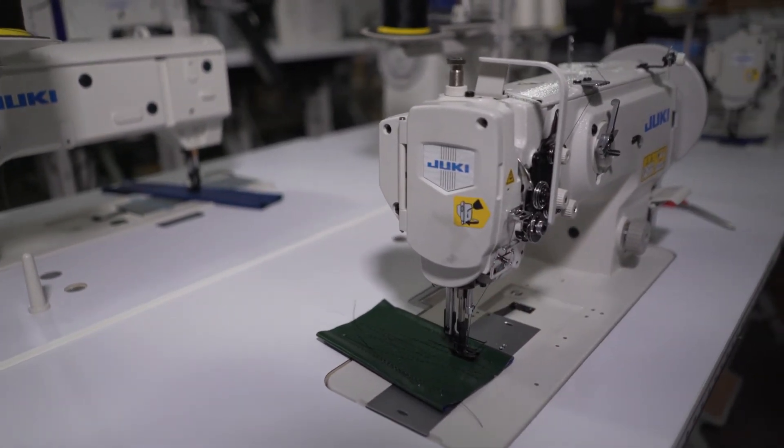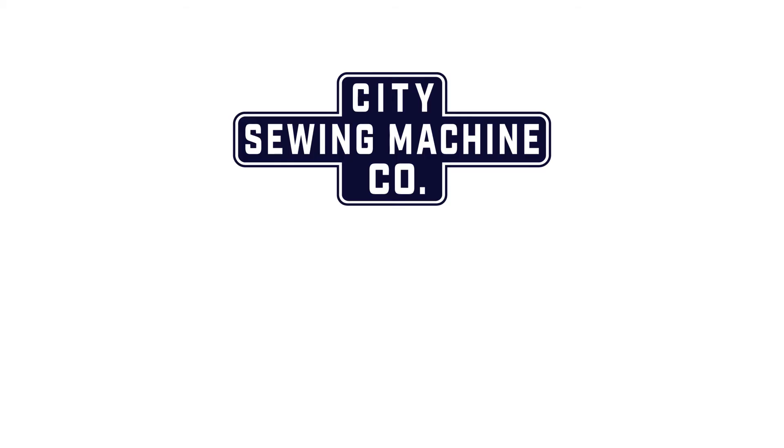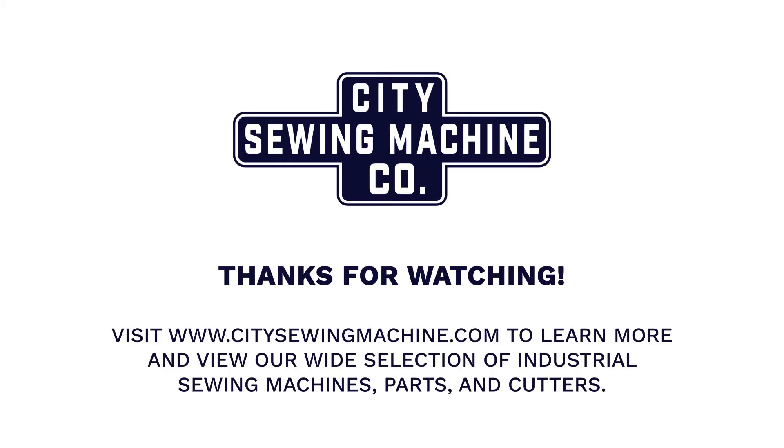It's a great machine. I highly recommend it — it's a good one.